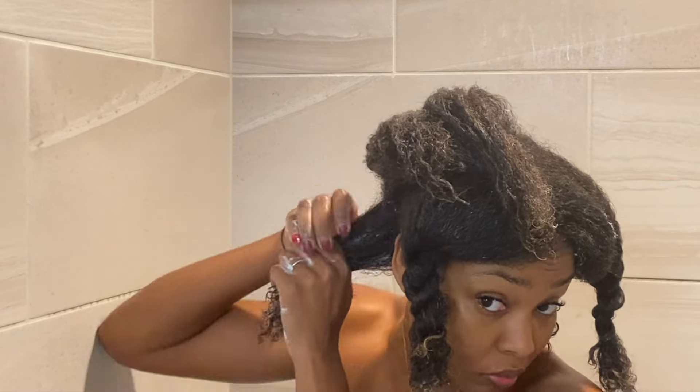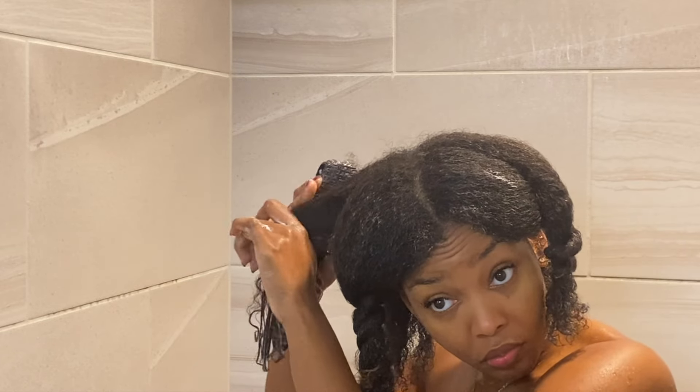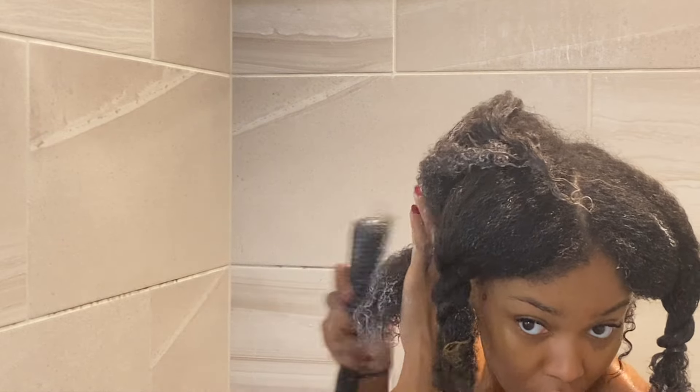The quality might not be the best in this video because when I was getting ready to record, both of my cameras were dead — the batteries, the extra batteries, everything was dead — so I pulled out the good old iPhone 11 to film this for you guys. This is the last section I'm detangling with the product. In the next clip you're going to see me unravel all of my twists — my hair felt really good with the product in it.